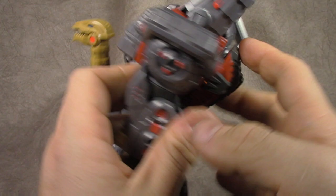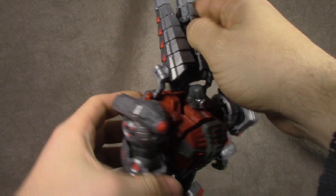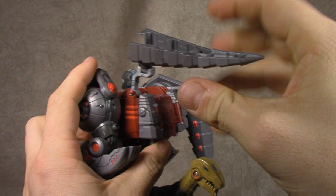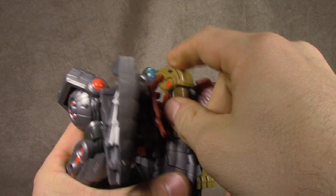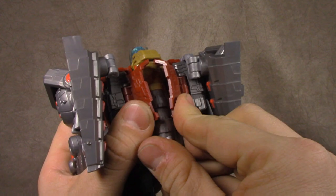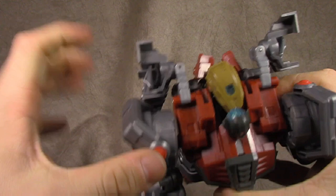Rotate these arms down. Bring the hands out first — these open up to give you access. Split the tail, fold the tail out, fold this piece inside, and bring this down — same on the other side. Bring this piece down, open up here, then bring this in and swivel this around. Sit that up in there, and then these pieces grab the dino head and lock it in place — and that's Sludge. We're going to talk at length about this guy because there's some good stuff and some bad stuff.